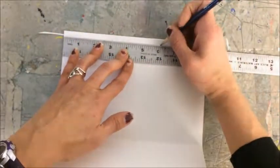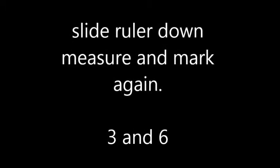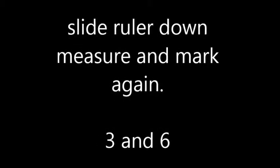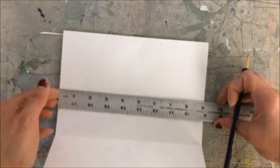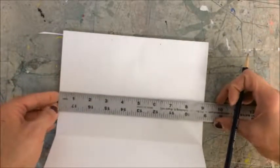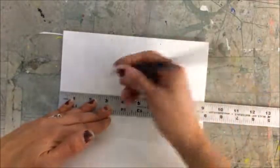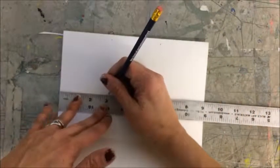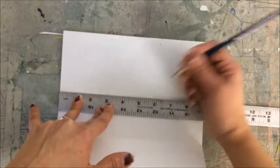I'm going to do the same thing — big line by the 6. I'm going to slide my ruler down just a little bit, but on the same section. Make sure it's lined up here. Put a mark at the big line by the 3 and the big line by the 6.